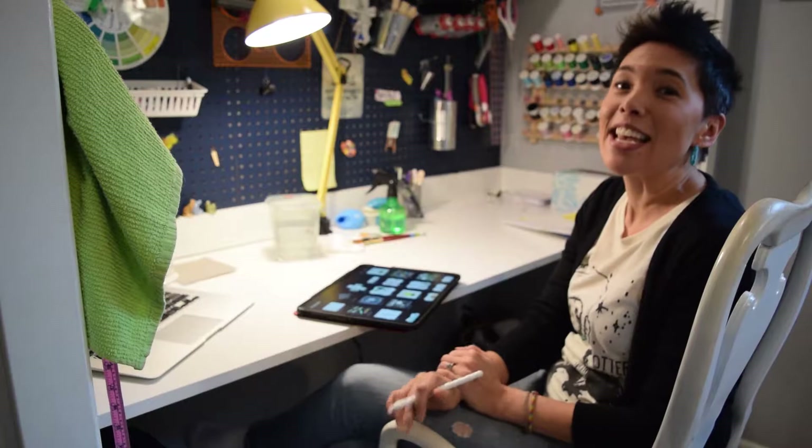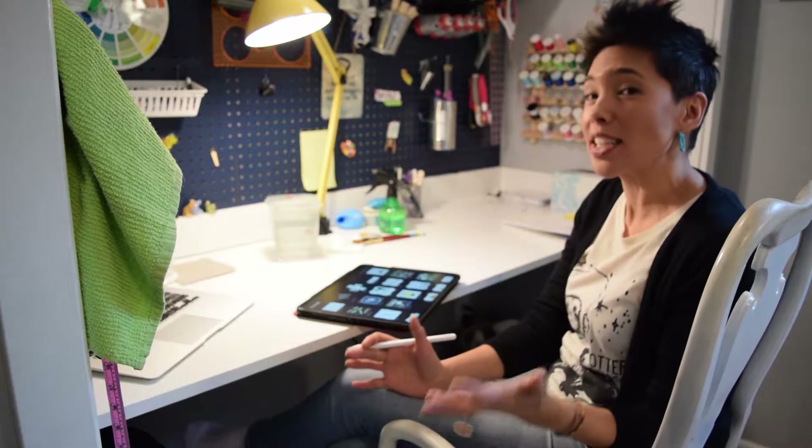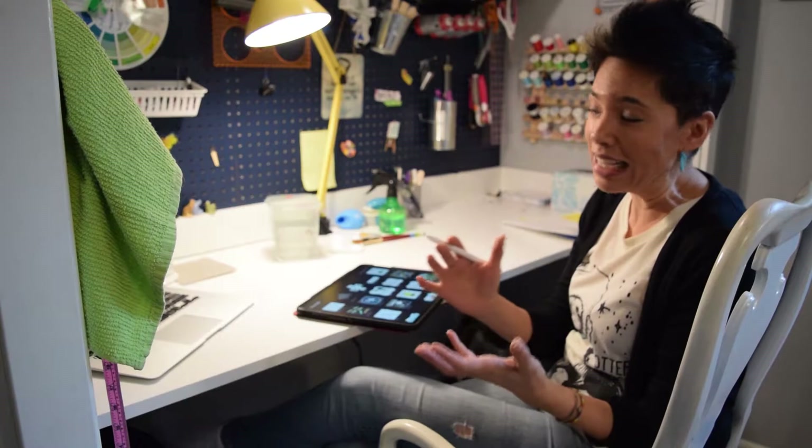I thought I would start with showing you a little bit of my process today. I have a couple different processes that I use, and I was going to start with the one I've used for all the books I have out right now, which are denim watercolor and colored pencil. What I usually start with is just a sketch, and more and more I'm doing all of my sketch work in Procreate because it's easier for me to size things the way that I need.